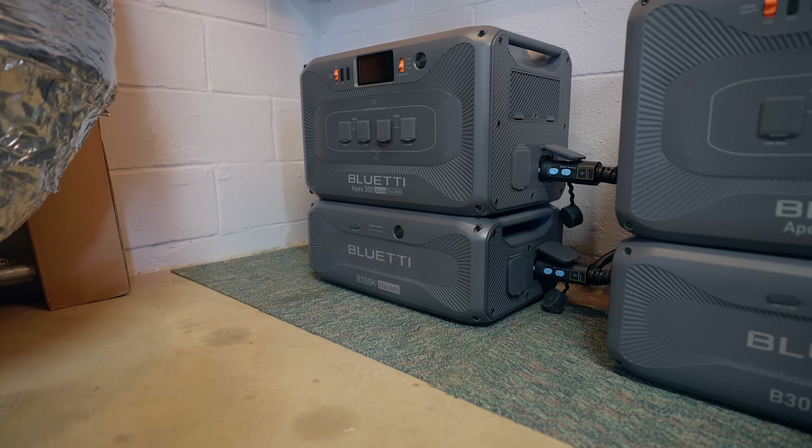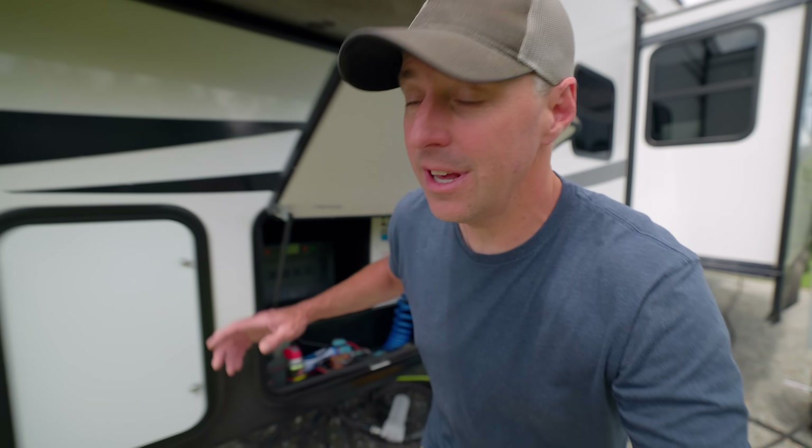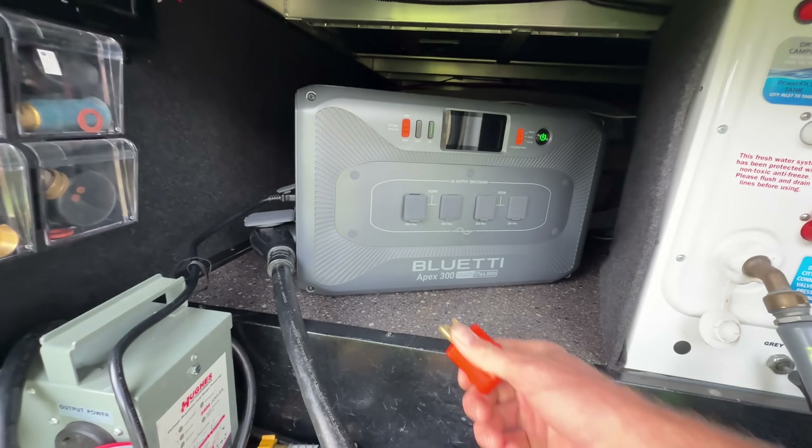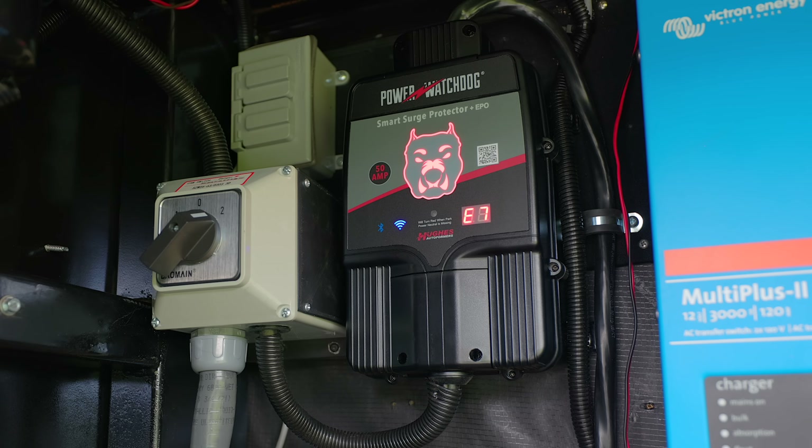We won't use the bond plug when using it as a home backup. But that was the fault I was creating with that unit when testing out the surge protectors, because it's so easy to pull that plug — and then the surge protector says something's missing with your electrical that needs to be fixed.